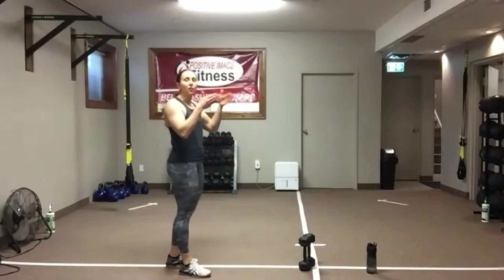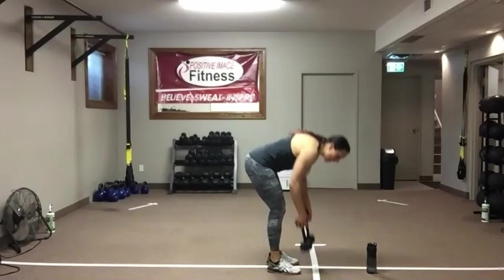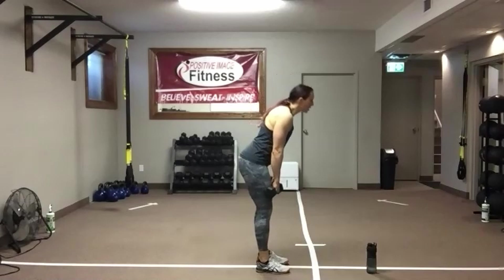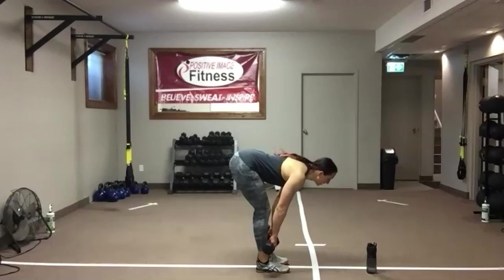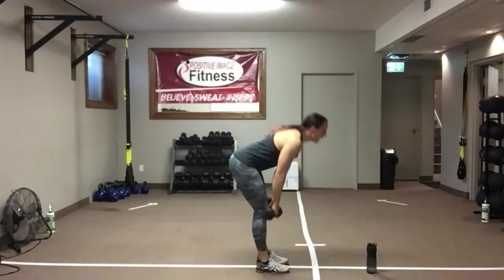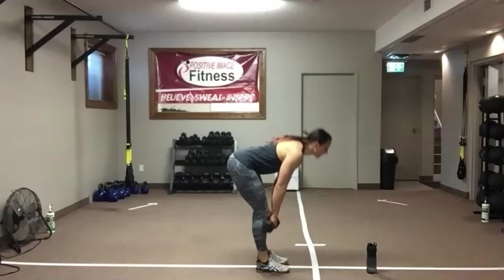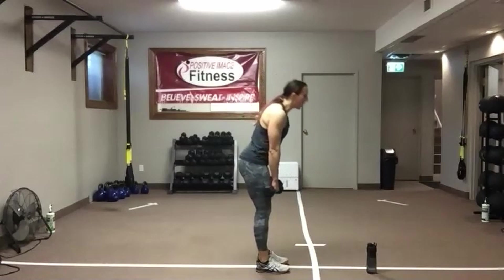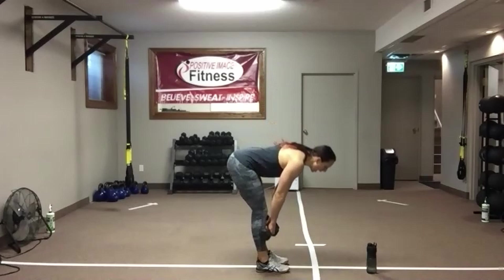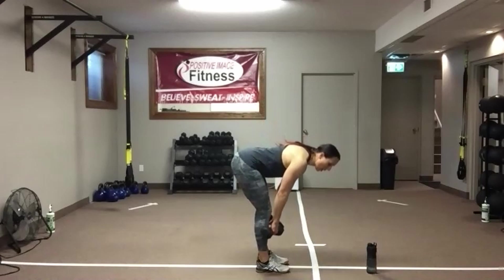Deadlifts. Find a focal point for the eyes so we can keep that nice flat back. Grab your weight. Knees are soft — push that butt back, get a nice stretch of the hamstring. Squeeze those glutes to stand back up. Abs nice and tight to support the lower back. Chest is up, shoulders down and back. We've got 15 seconds left, then we're going to rinse and repeat this circuit one more time, starting with our one-arm row.